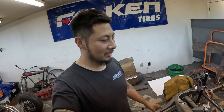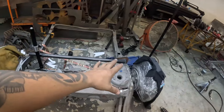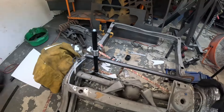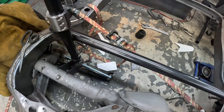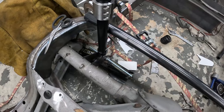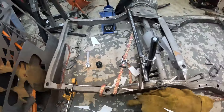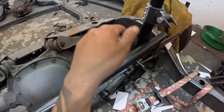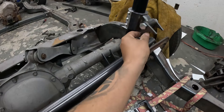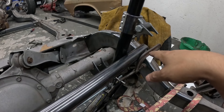We got a problem. Got everything mocked up, kind of sort of. As you can see, this is where I want the mount to sit and this is the bar right there — that's about as high as I wanted it up on the axle. But that doesn't work. What I'm going to do now is redesign this bottom bracket and redesign this top bracket, start by welding this bar in, getting it fixed, and working from there.